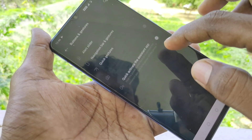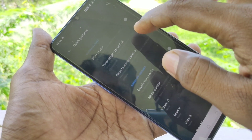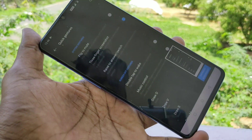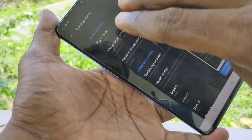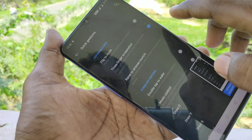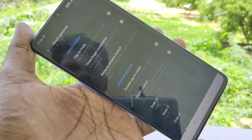If you want to turn on this, go to the settings, click on buttons and gestures, click on quick gestures and turn on the 3 finger screenshot button. Now 3 finger screenshot is enabled and you can easily take a screenshot using 3 fingers, just swiping down along the screen.